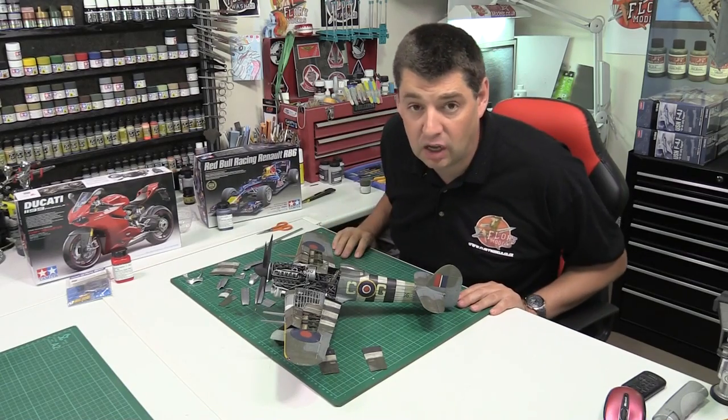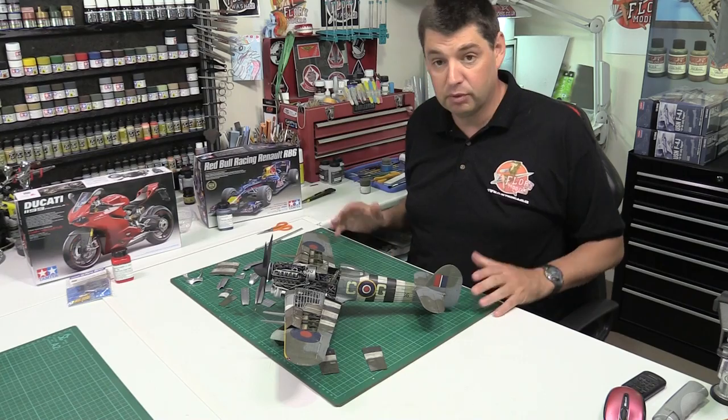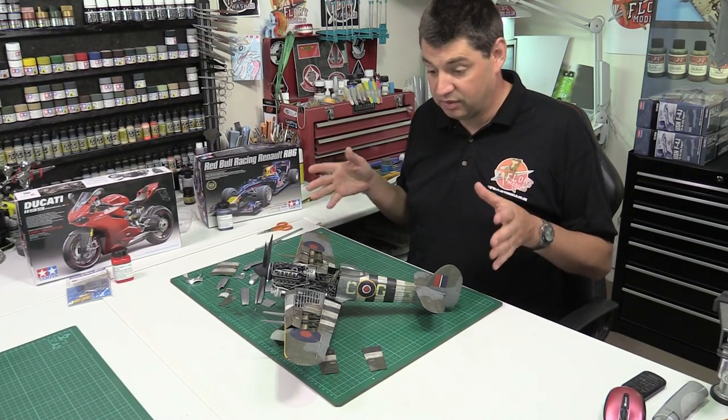Hello and welcome to Freud Models daily vlog. Here we are on Wednesday the 12th of August 2015, and for me it's been quite a day of finishing off the Typhoon.